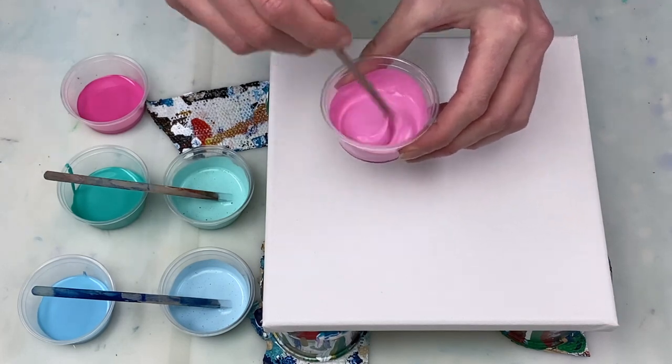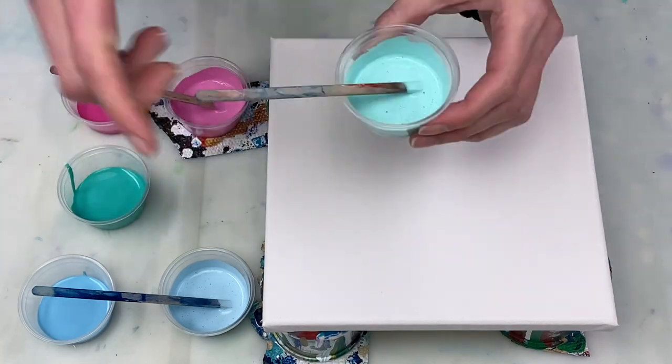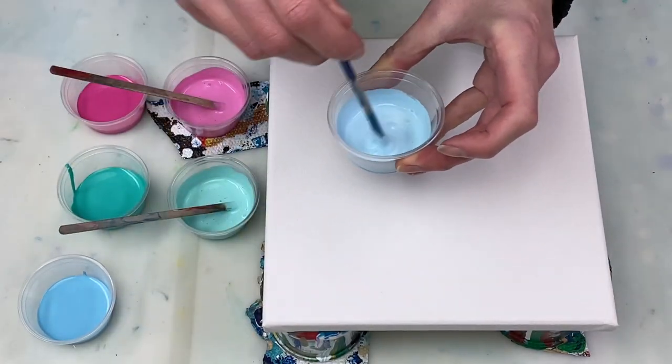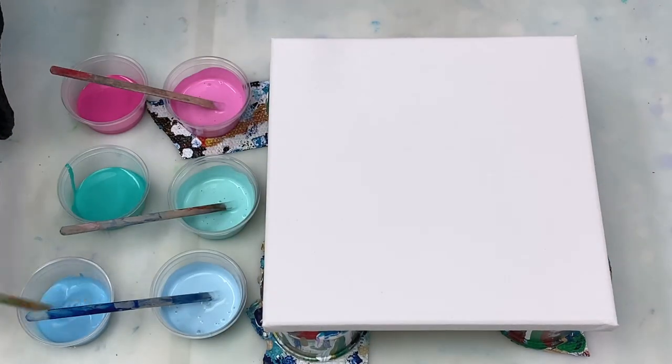If you'd like to see how I mix my paints for a swipe painting, I have a video on that which I'll include in the description box, and I'll also list all my paint colors, ratios, and supplies in the description box too.